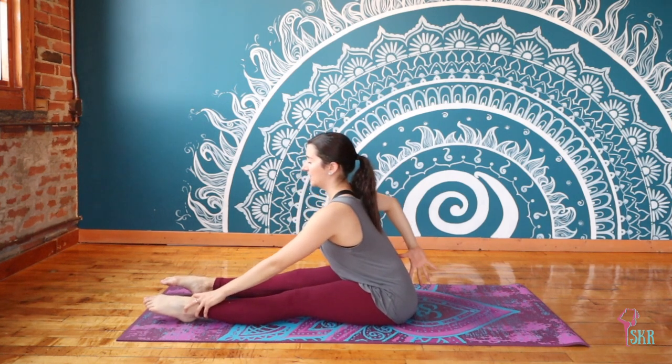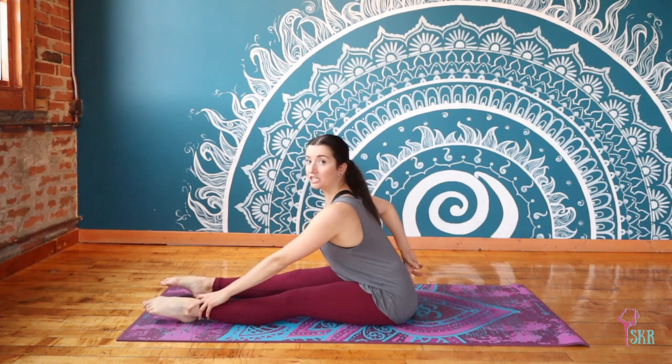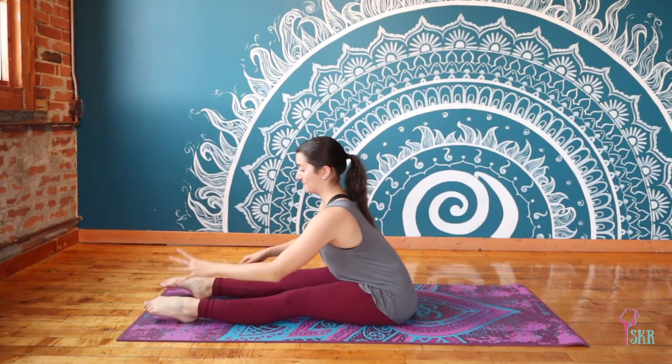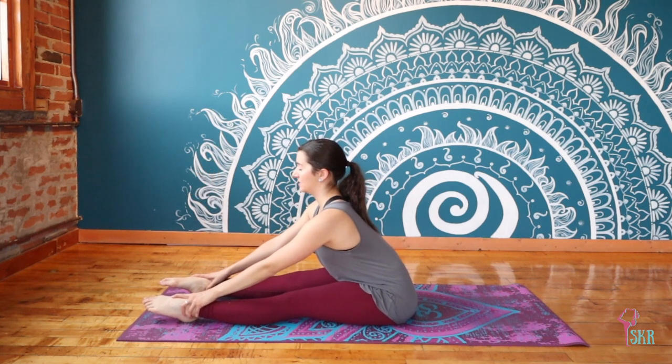Just try to feel that length, especially through the lumbar spine — really reaching that tailbone away from you in the opposite direction of your crown. Hold this position and feel how the stretch may be different here than it was in our passive fold.